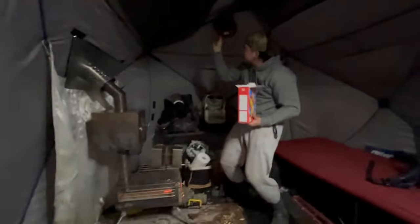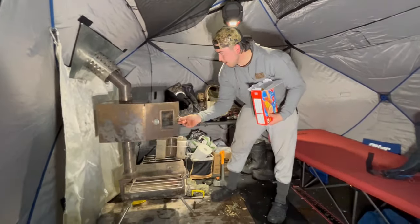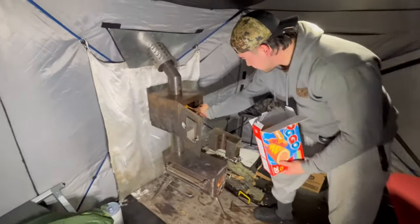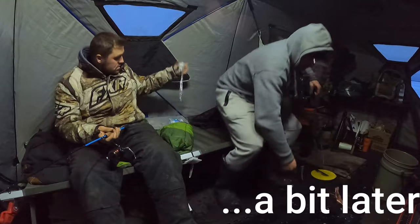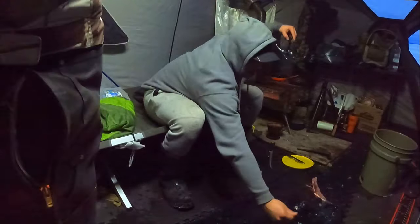Gotta put the chef's hat on. Let's get some light in here. I wanted to see the old oven here in action. We got some fresh Pogos. There's one on here — hang on, there's one on here. Are you recording?